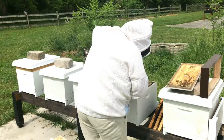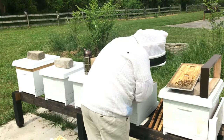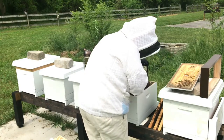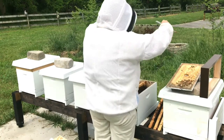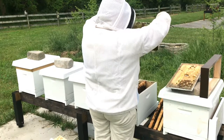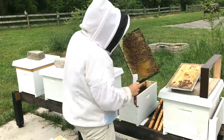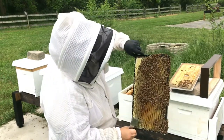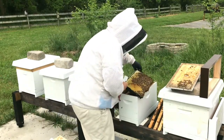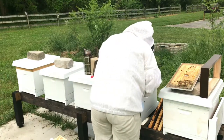Alright, so I have my queen. I'm going to pause on marking her and continue with my process of moving them over to the new hive. I'll come back to getting her. Oh, there she is - she is on that frame right there in the top corner. See if I can catch her before she runs off.